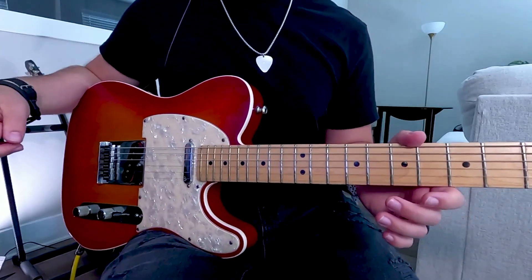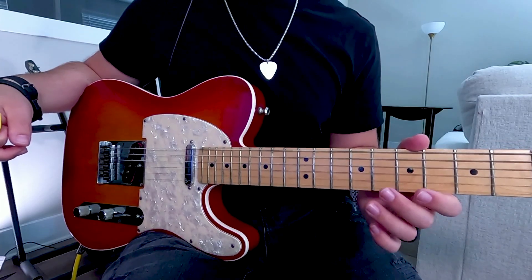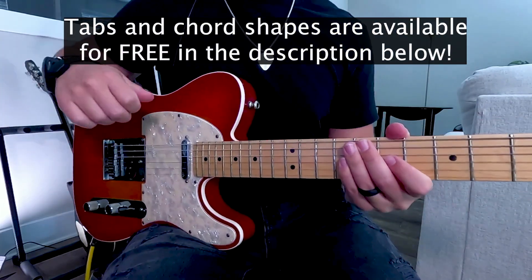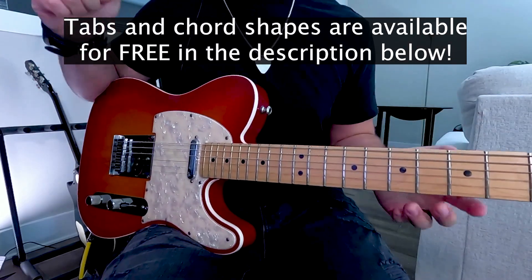Today we're going to go over the electric guitar tutorial for Alive by Hillsong Young and Free. The original key is in E major. I have the guitar tabs available down below in the description for free to use as you follow along in this video.